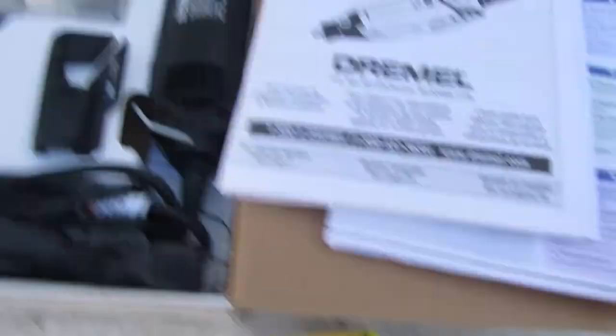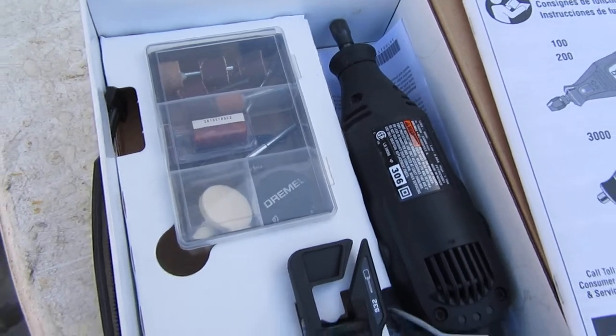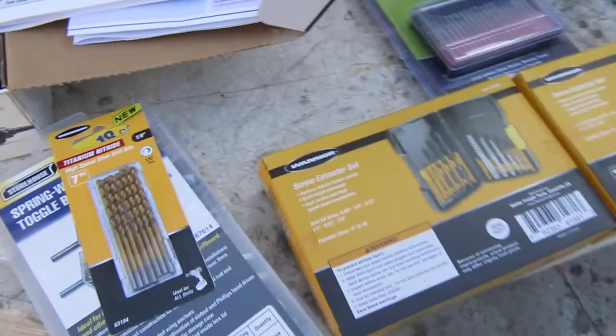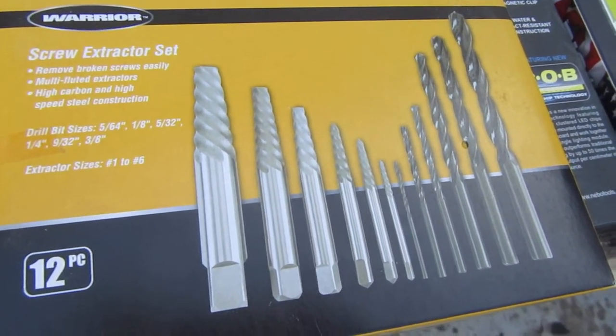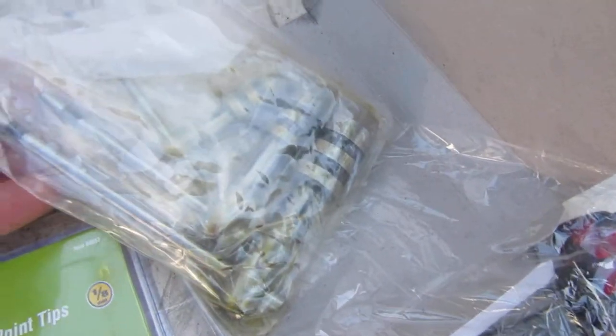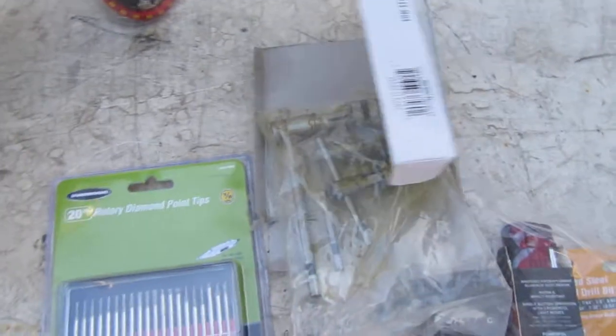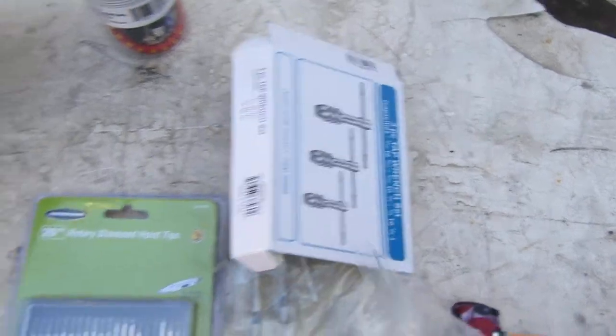I'm that determined to make it happen. What I'm gonna do is get these diamond bits, put them in the Dremel, and just start hogging into the broken bolt. Once I get it deep enough, I'll try the extractors. I bought these little T-handles — I own some at work but I don't feel like going to get them. These were open box, so I think they gave them to me for two dollars — that's worth it.